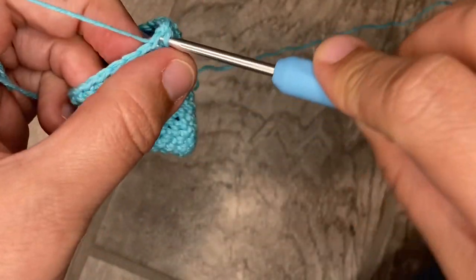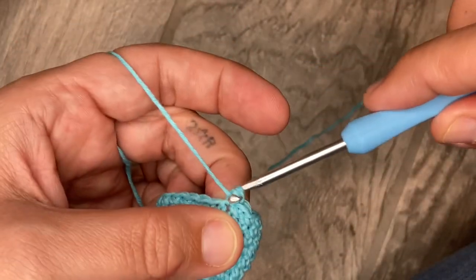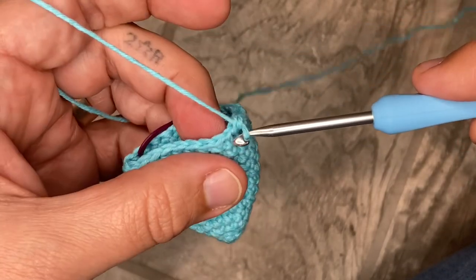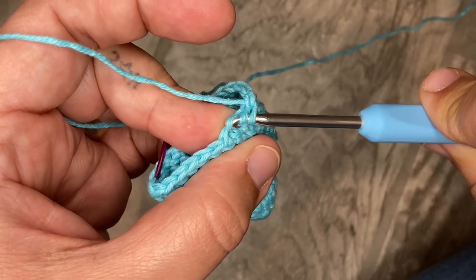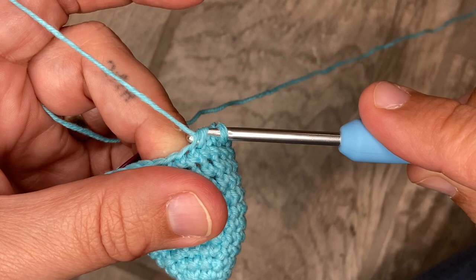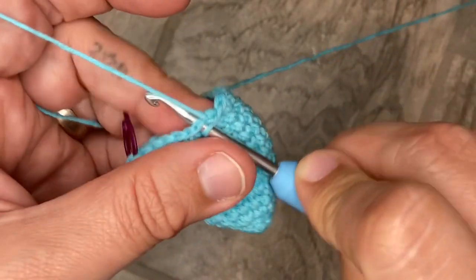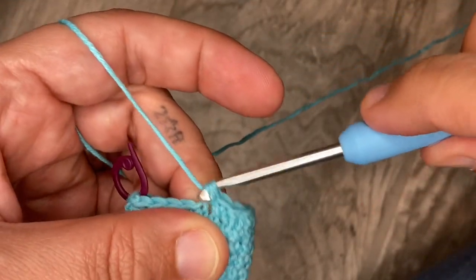Two, three, four, five, six — invisible decrease: go into just the first loop of the next stitch, go directly next door, pull up just that first loop. We're bringing these two single crochets together — grab your yarn, pull it through, pull up a loop, yarn over, pull through those two. Six more and a decrease, and then we will be done with row thirteen.